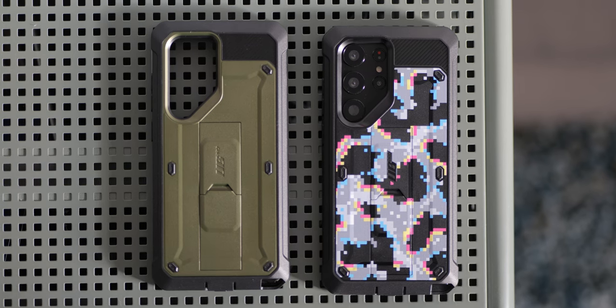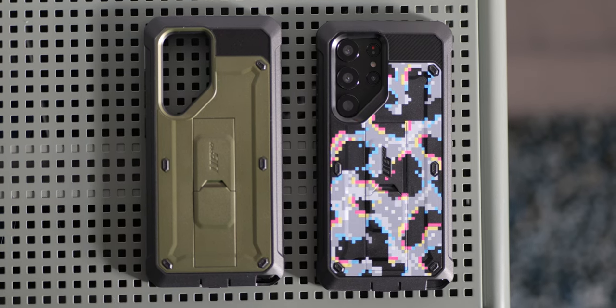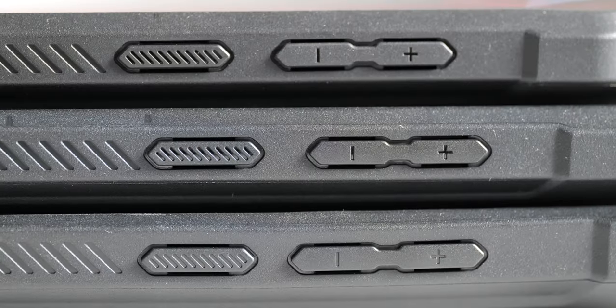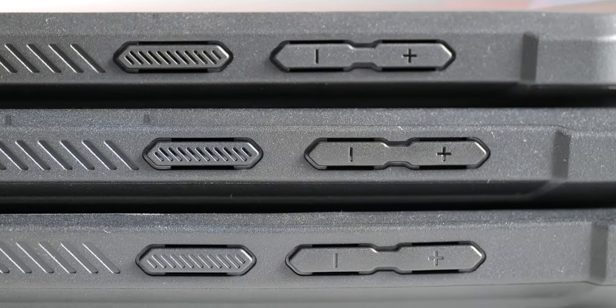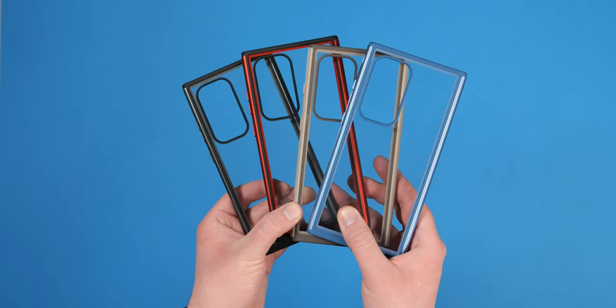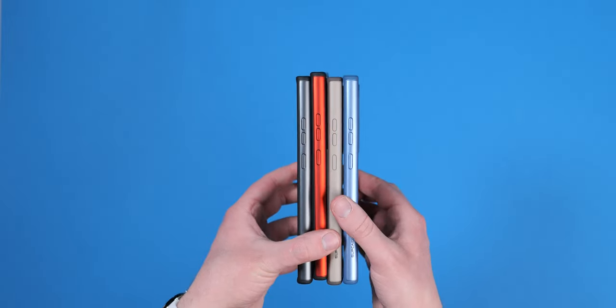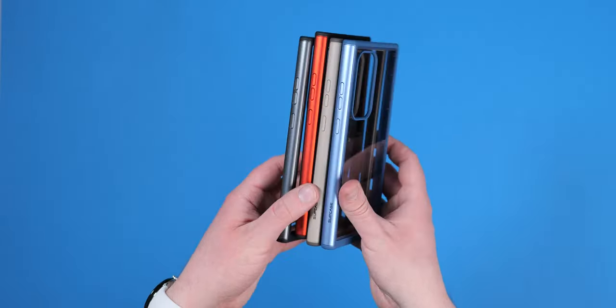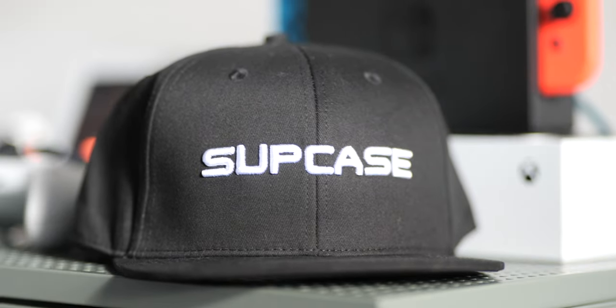Subcase also offers a full one-year warranty for all of their products, which even includes any damage to cases during this time — proving that 360-degree drop-proof protection doesn't need to be overpriced. If you want to learn more about Subcase's lineup for the Galaxy S23, S23 Plus, and S23 Ultra, visit the link in the description. Thanks again to Subcase for sponsoring 9to5Google's S23 launch coverage here on YouTube.